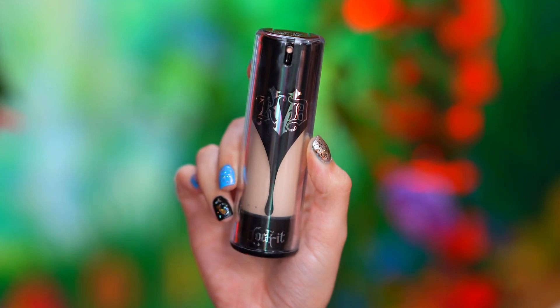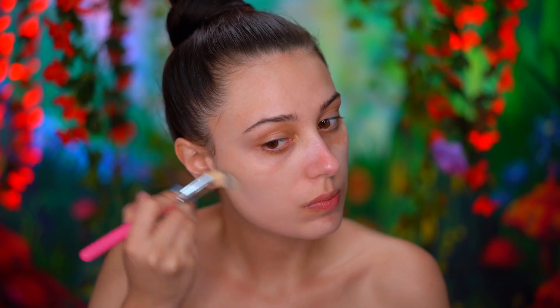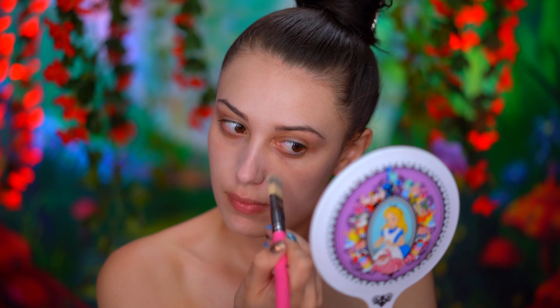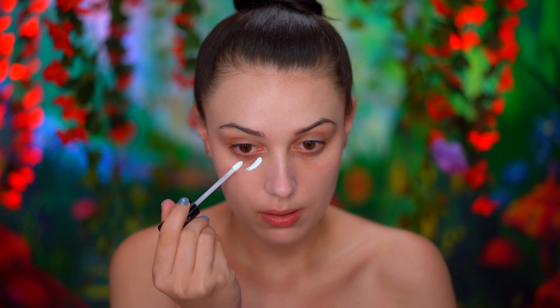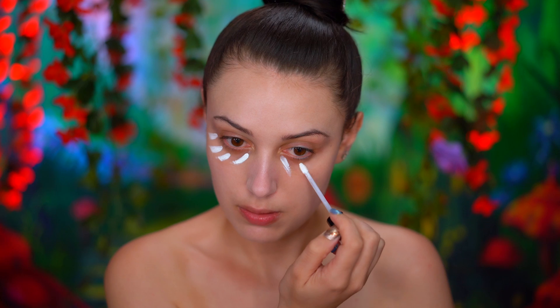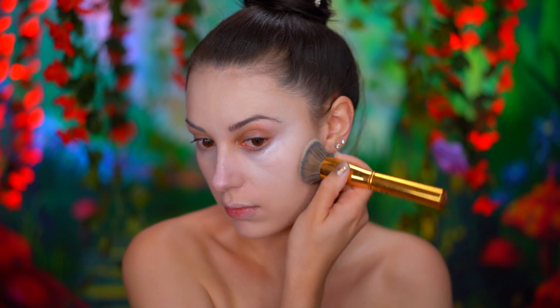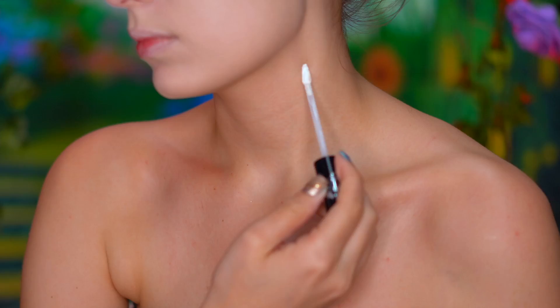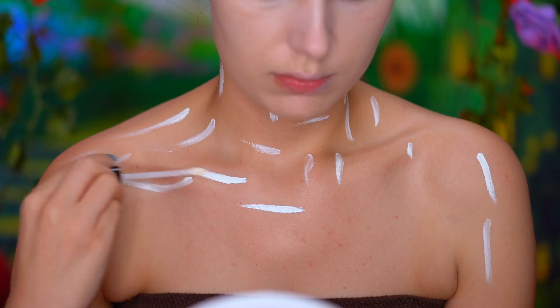Here I'm applying a full coverage foundation and I'm just blending that in with a flat foundation brush. I'm using a white concealer to pale out my skin tone and also add some coverage. I'm going to apply the white concealer to my chest so I can match my face to my body.